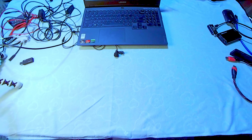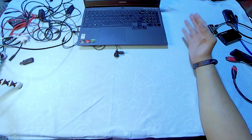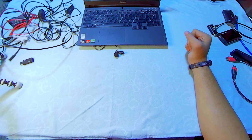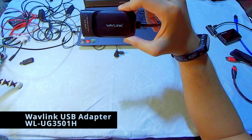Hello guys. Upon checking the comment section on my video about the Android video out solution, there are a lot of comments and questions about the setup on how to stream using the Wavlink adapter on an Android phone that doesn't have USB 3.1 or MHL support. So let's start.